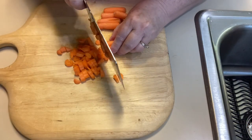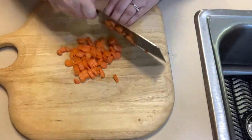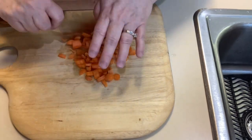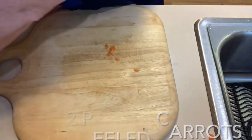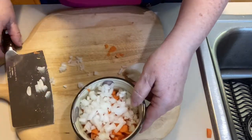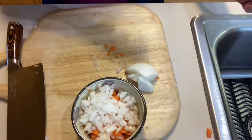I'm chopping up some carrot — probably about the equivalent of two carrots — because I like to add that in for flavor, and then I'm going to set that aside in a bowl. Then we're going to go ahead and dice up about half of a large onion and add that to the carrots, setting it aside until we get cooking on the navy beans.